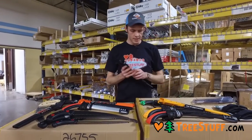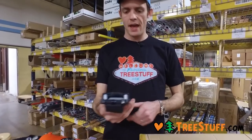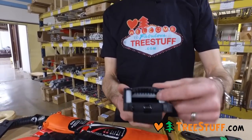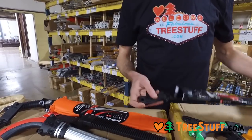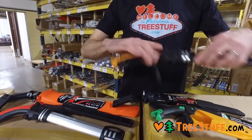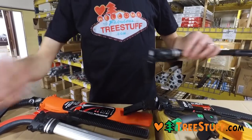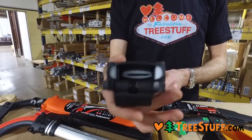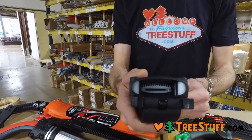One of the things that sets Silky saws apart especially is the scabbards. The Zubat has three rollers inside — you can see one here, one here, and another one on the inside. Some of the more advanced Tsurugi hand saws have six rollers or four, and you can see there are rollers on the inside as well.